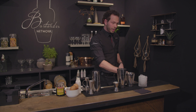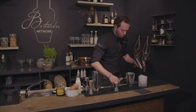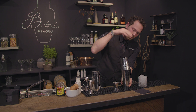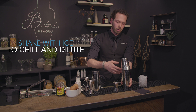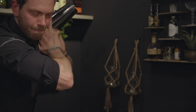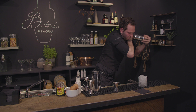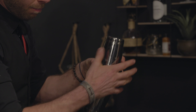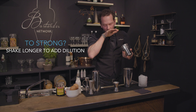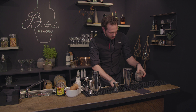Now we're going to shake it again with ice. Fill up the shaker, attach it again, make sure it's sealed, and shake it about 8 to 10 seconds. Release it right away, taste your drink, and refresh the ice.